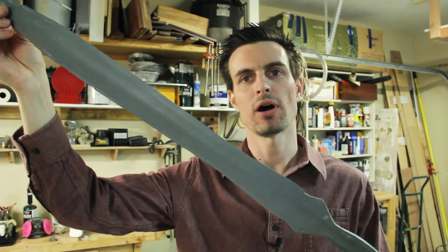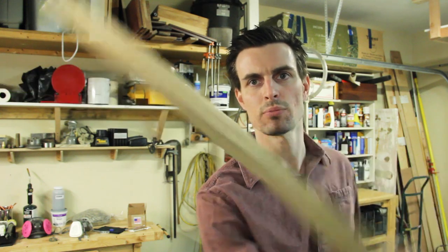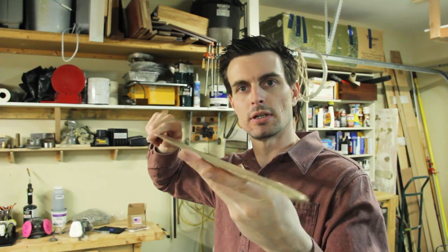Hey guys, so this is a 3D printed model of an actual Bronze Age artifact. And this is the solid bronze sword I cast using my 3D printed pattern. Let me show you how I did it.